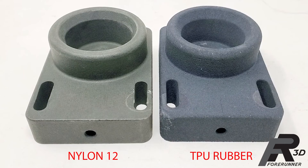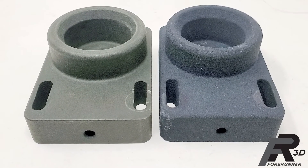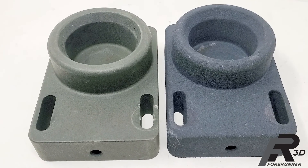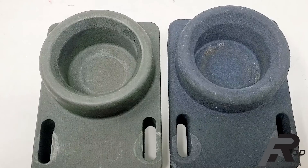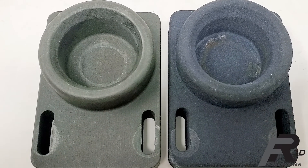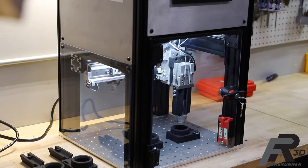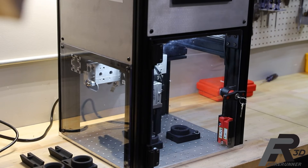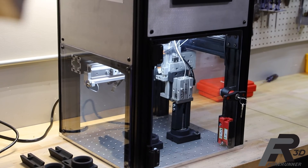A quick review of the nests used for testing: these were also 3D printed and while they were not subject to any misalignment, the nylon 12 nest was used for 2 million cycles and the TPU rubber nest was used for 1 million cycles. Neither nest is showing any signs of degradation. Additionally, the test cell itself ran over 3 million cycles without any issues related to the printed cylinder mounts.